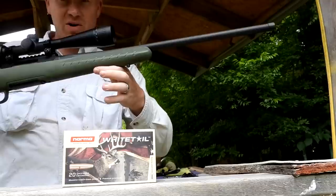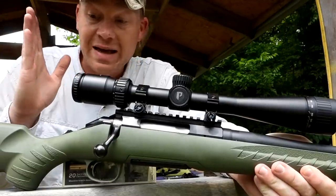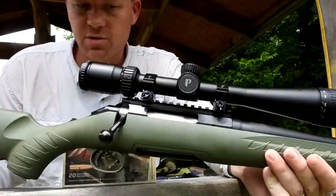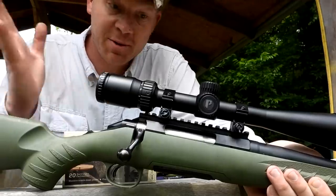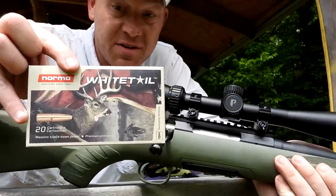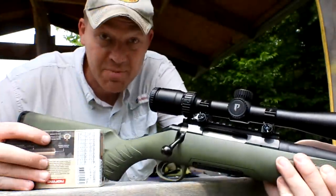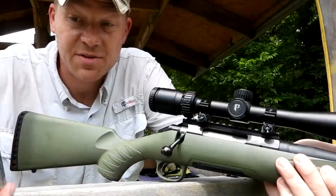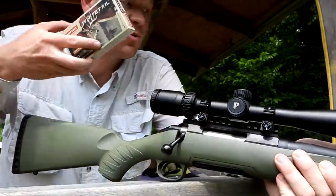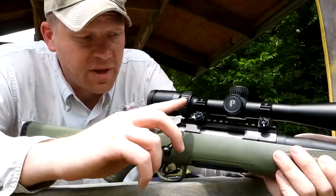I love it when we can squeeze that kind of precision out of our hunting setups. This is my personal 6.5 Creedmoor that I've owned for quite a while, and I have always had really good luck with this Ruger American. Also we were testing out this new Normal Whitetail in 6.5 Creedmoor, 140 grain stuff, and I'm happy to say without a doubt — when we take out the 6.5 Creedmoor deer hunting this season, that's what we're going to be shooting out of this rifle. We proved it here today, showed you the groups. Very, very impressed with the groups from that whitetail ammo out of this Ruger.